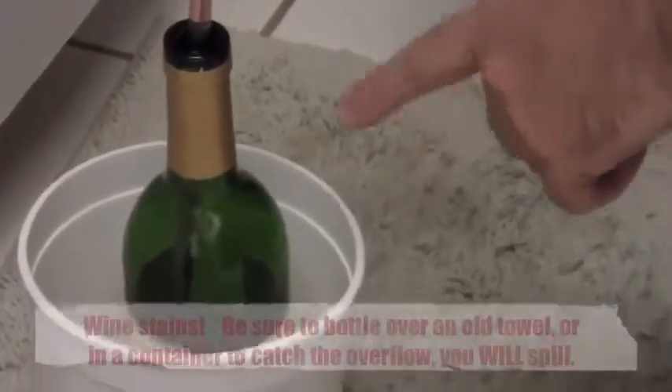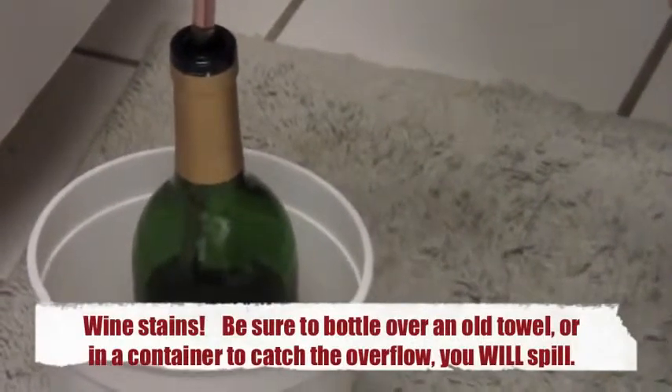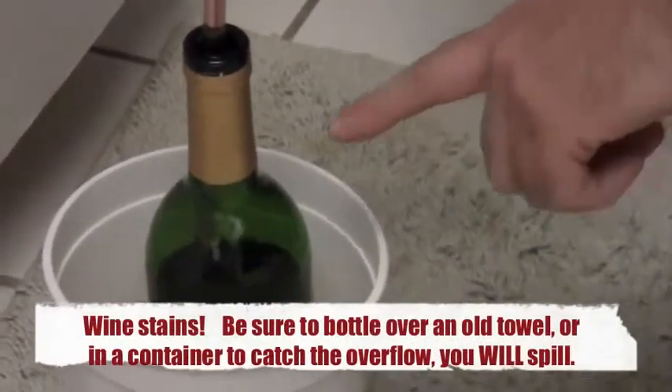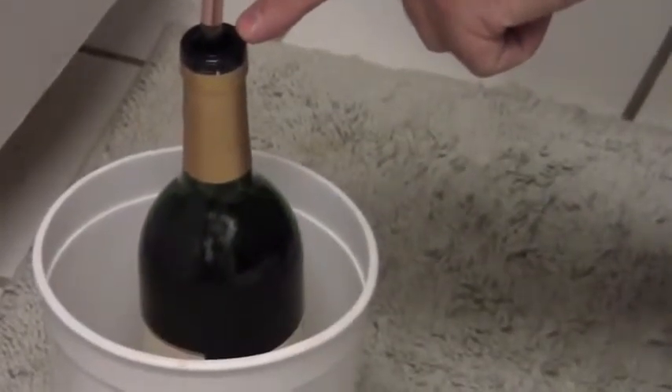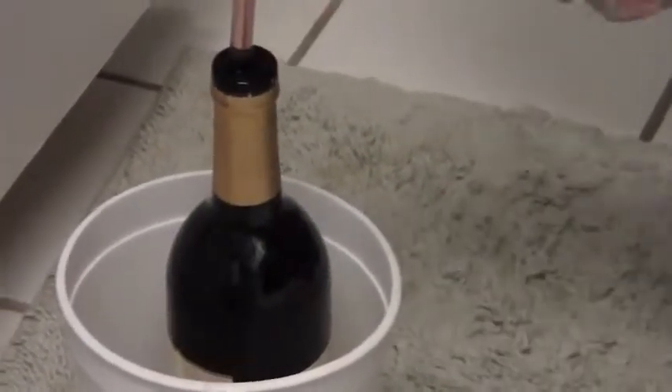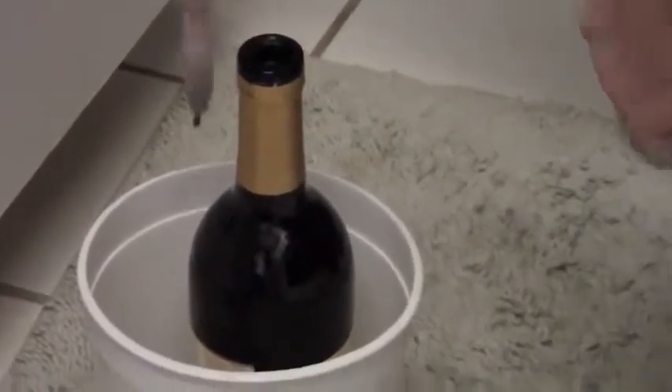When the liquid gets all the way up to the top is when you want to stop depressing the bottling wand, because as you take it out it leaves a little bit of empty space.